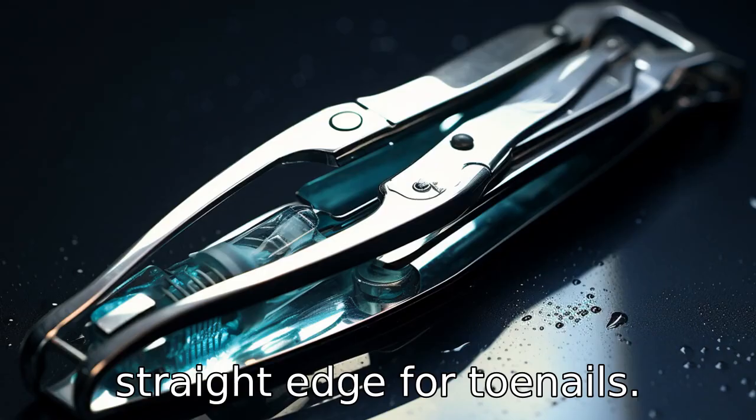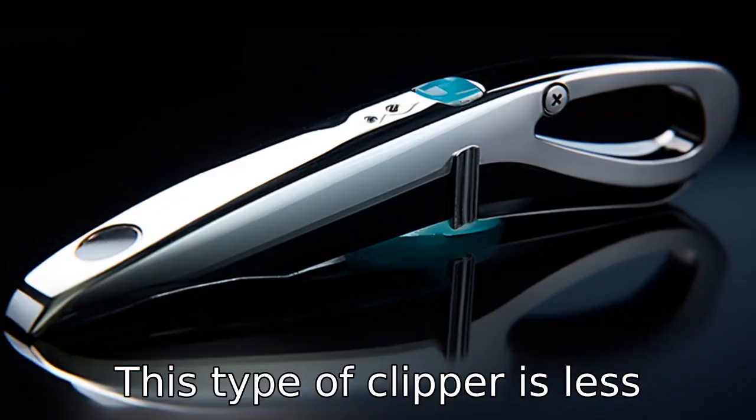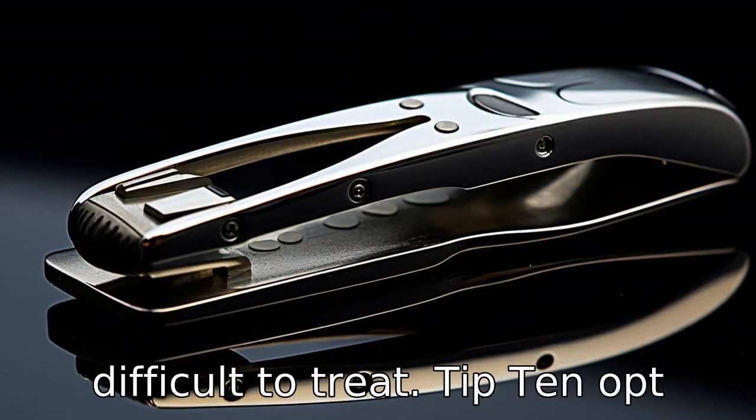Tip 9: Use toenail clippers with a straight edge for toenails. This type of clipper is less likely to cause ingrown toenails, which are painful and difficult to treat.